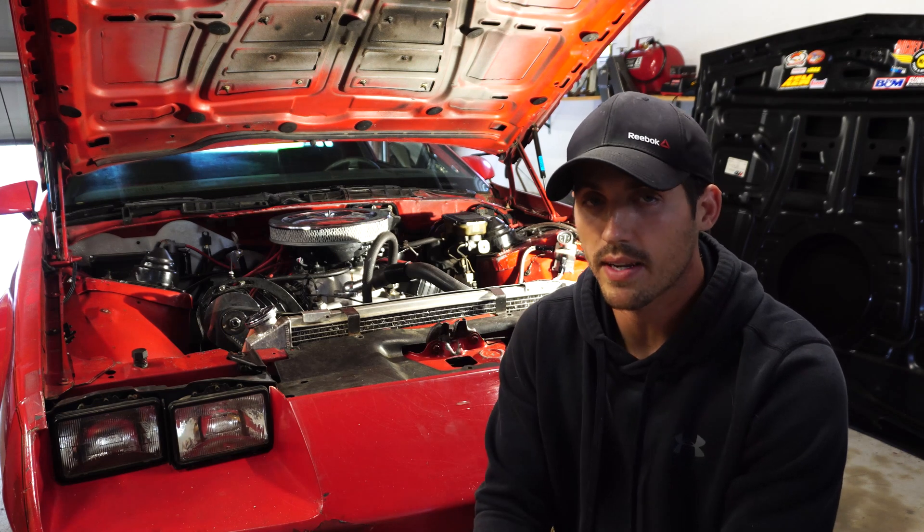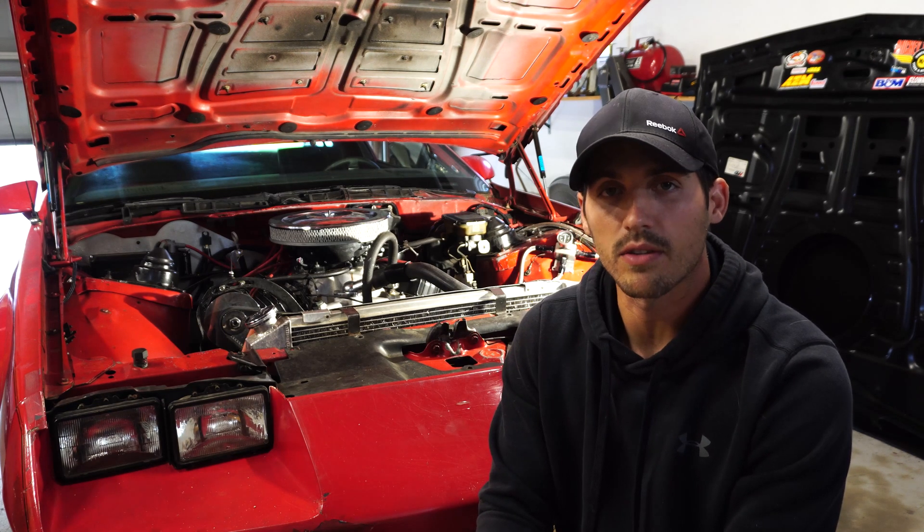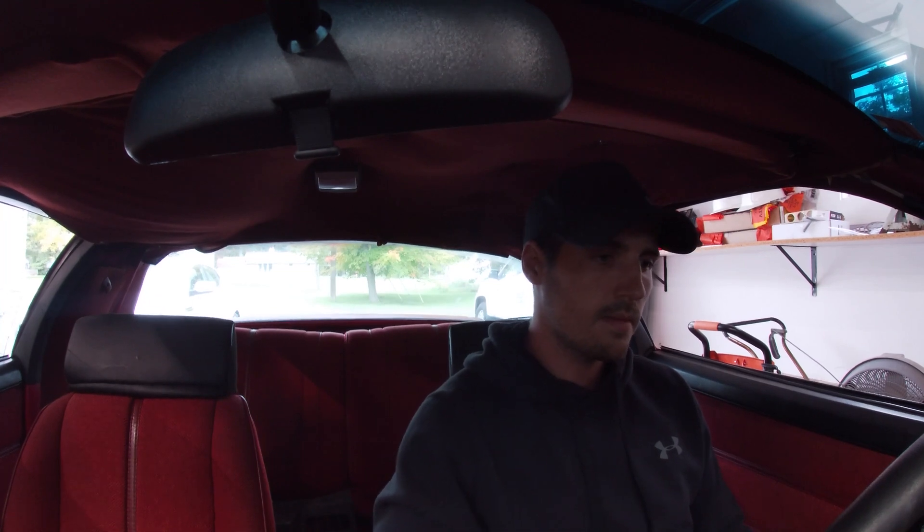So I'm going to go ahead and drive this around so I can take a data log, and when we get back I'm going to show you guys what to do from there. Data log started — I'm going to go ahead and start this thing up and we can start logging some data. I'll let the car warm up here for a second, then drive it around, and that'll be it for our data log.